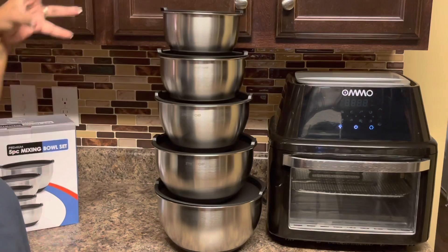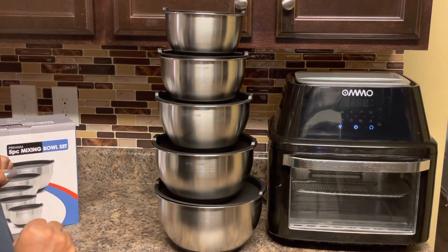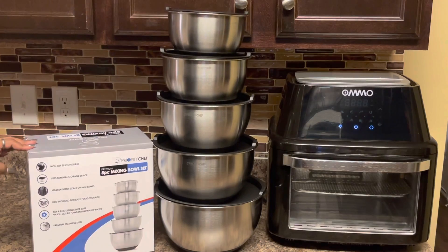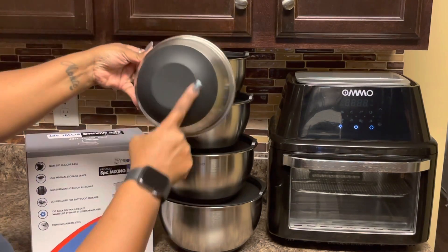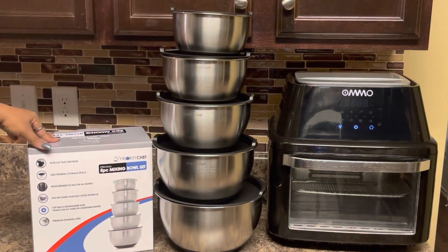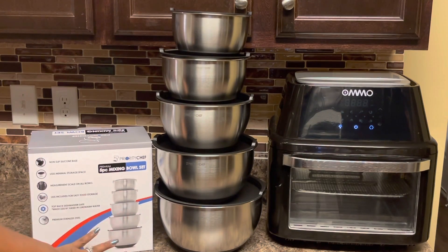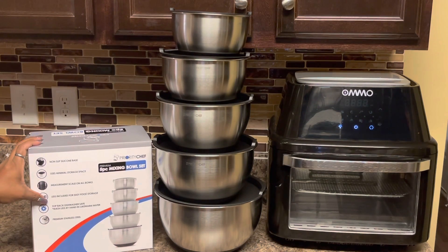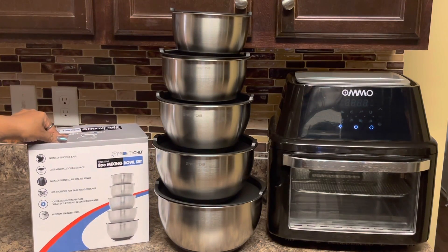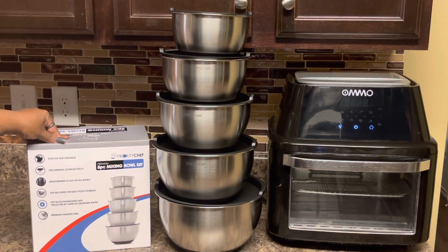I like how they stack together — you can stack them up and put the lids on the bottom. They have a non-slip silicone base so when you're using it, it's not going to slip off the counter. It uses minimal space for storage, the measurement scale is on all bowls, lids are included for easy food storage. Top rack dishwasher safe — the lids should be washed by hand — premium stainless steel. You can get these at www.prioritychef.com and I will provide a link at the end of this video.